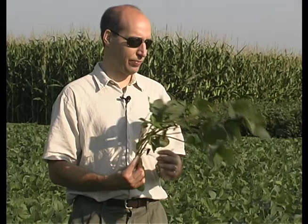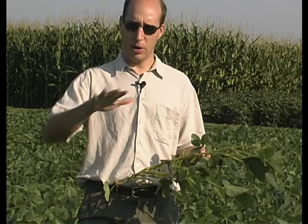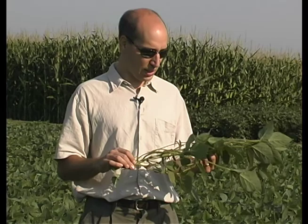This plant is pretty loaded with aphids, and I usually don't count plants that are loaded to this extent — I usually estimate. Where I make the cutoff for estimating is if I see aphids on the stem, or if I see aphids on the lower levels of the plant, that often means that the plant is over threshold, or over 250 aphids on it.